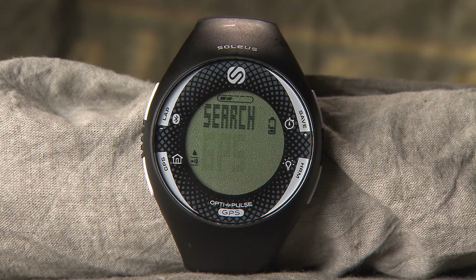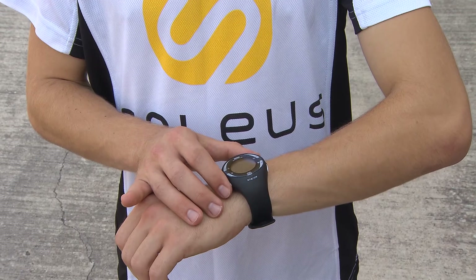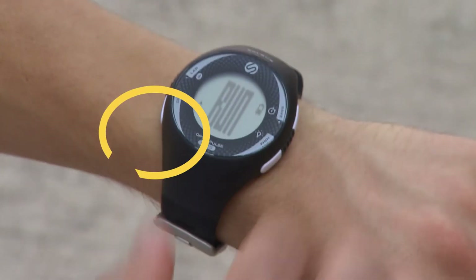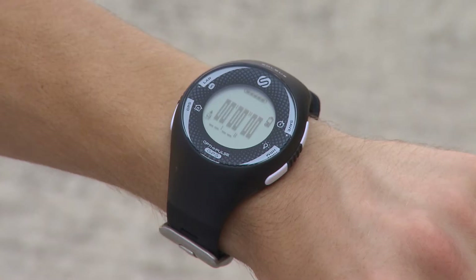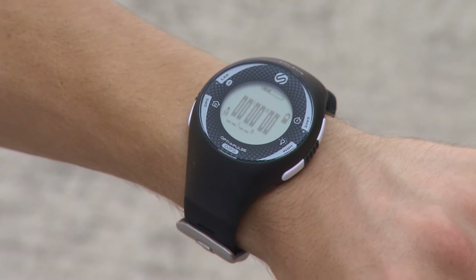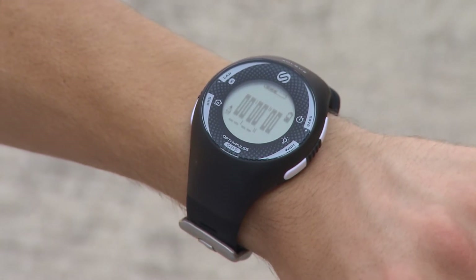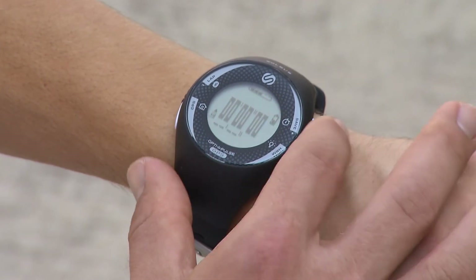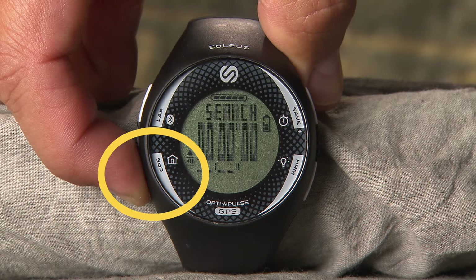Now that you're set up, let's go for a run. Go outside to an open area and position the watch face towards the sky. Press the mode button until you get to Run mode. For fastest results, leave the watch in a stationary position while it's searching for the satellite signal. During the signal search, 'Search GPS' will be displayed. When the signal is received, 'GPS GO' will be displayed on the screen. You can turn the GPS off at any time by pressing and holding the mode button.